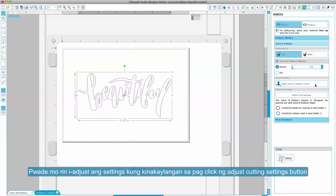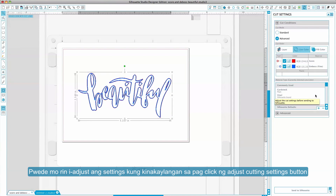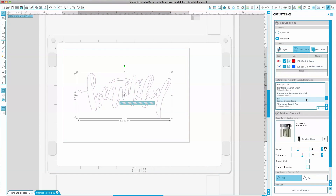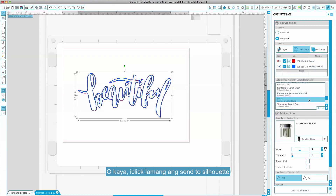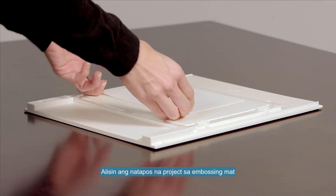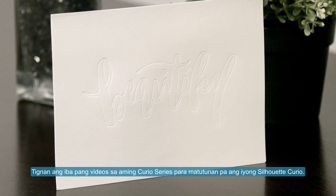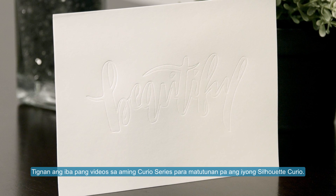You may adjust your settings if needed by clicking the Adjust Cut Settings button. Otherwise, simply click Send to Silhouette. Remove your finished project from the embossing mat. See the other videos in our Curio series to learn more about your Silhouette Curio.